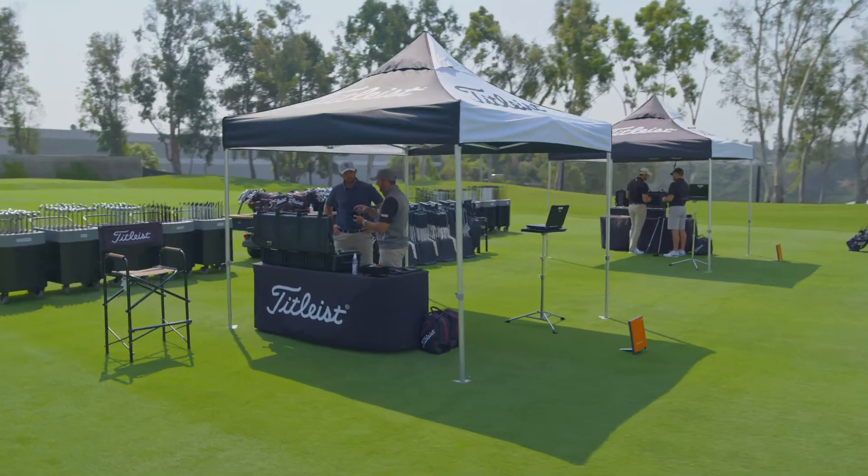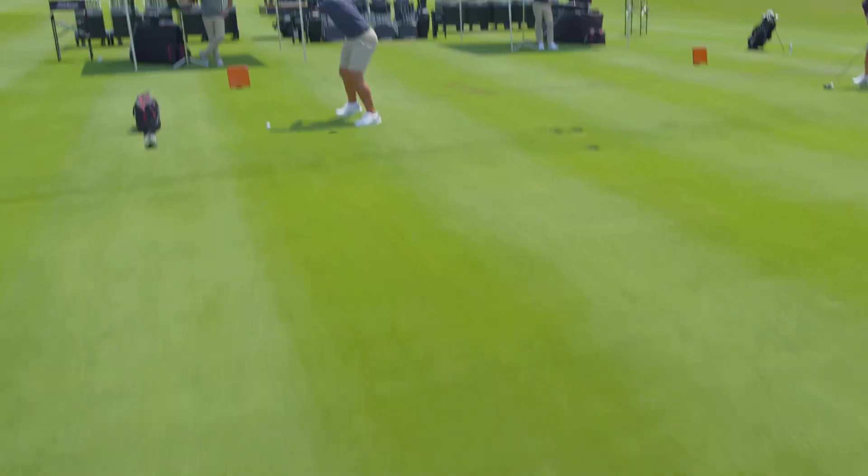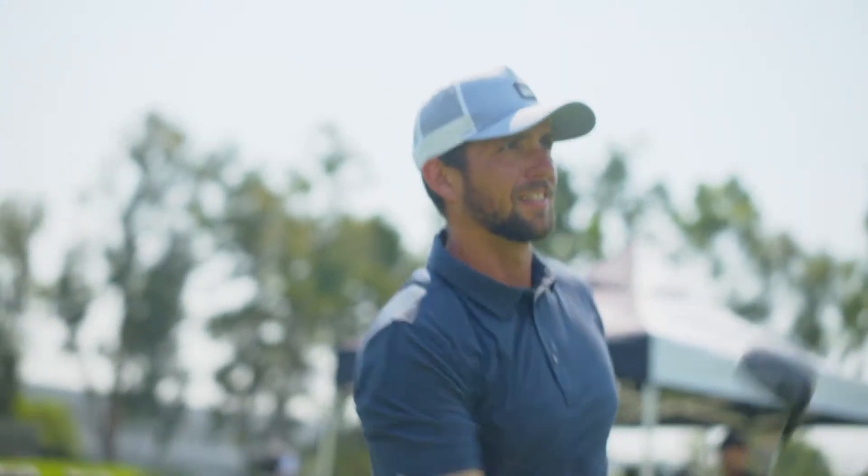You know, I was really happy with my old driver — I was fit for it. And then Joey gave me this one, and the numbers were better, and the dispersion really was a lot less, which is impressive.